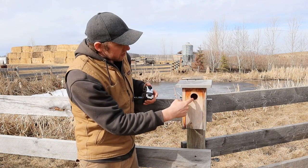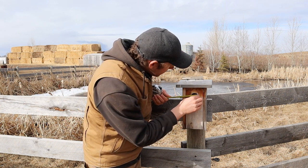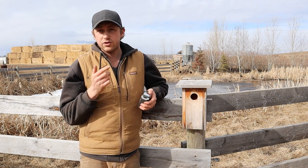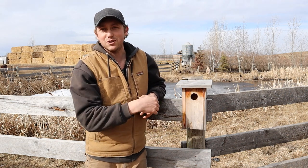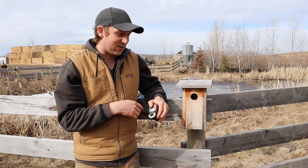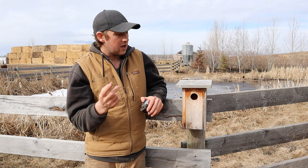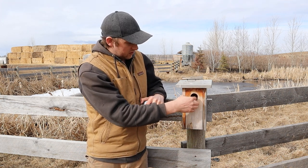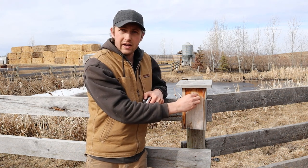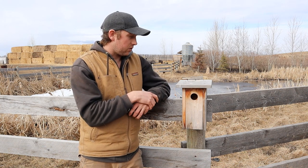For the hole dimension, we use one-and-nine-sixteenths inches in diameter. That works really well for our target species: bluebirds, tree swallows, and wrens. It's also small enough that house sparrows — which are kind of freeloaders that just eat grain and don't control many pests — can't get in. Depending on your target species you may want to change that hole size to make sure it's small or large enough for the bird you want, while keeping out birds you don't.